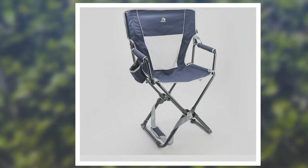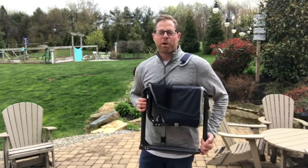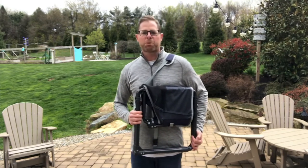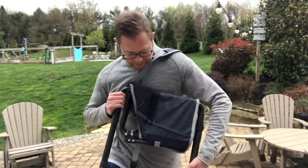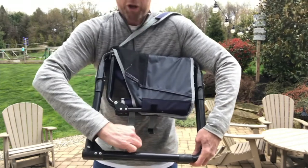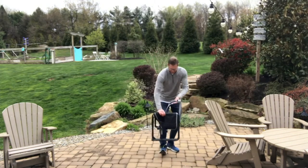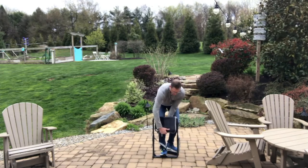Hi everyone, my name is Chad, welcome to my backyard. I'm here to show you how to open and close GCI's Express Lounger Pro collapsible chair with strap. Notice — no bag. It's not needed. No bag, no hassle. Each chair comes with a hook and loop right here. Undo that, undo the buckle — that's just to make the chair more compact. You're gonna put your foot on the bottom and pull it straight up.